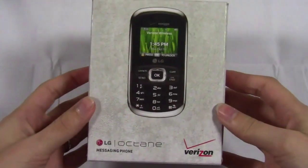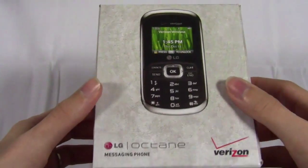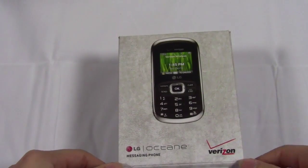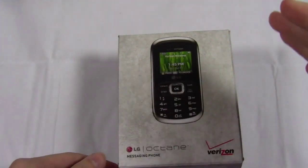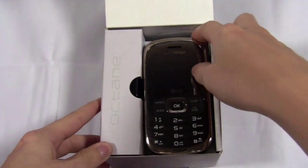This is the LG Octane from Verizon Wireless. This is actually the follow-up to the LG Envy 3. It does not have a touch screen, so basically a messaging phone. The Envy line was very popular as messaging devices - just in the top tier of messaging devices really. It's a new name but same basic style, so we'll see if it lives up to all of the hype.